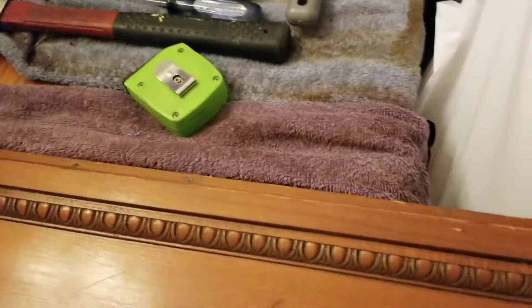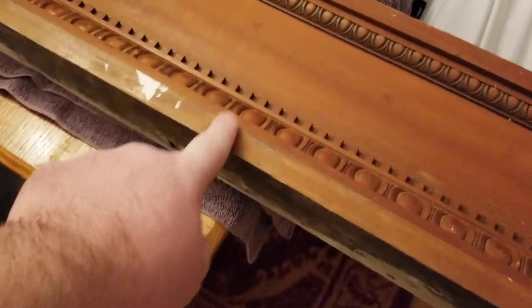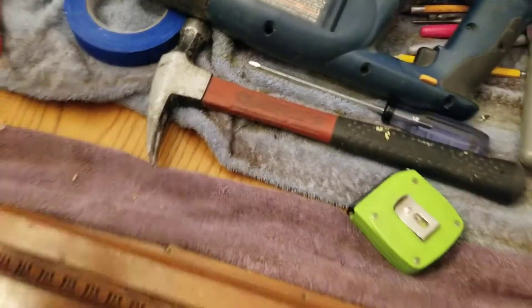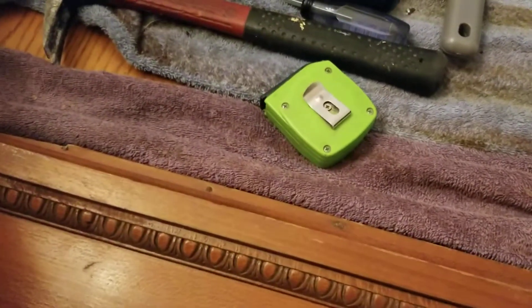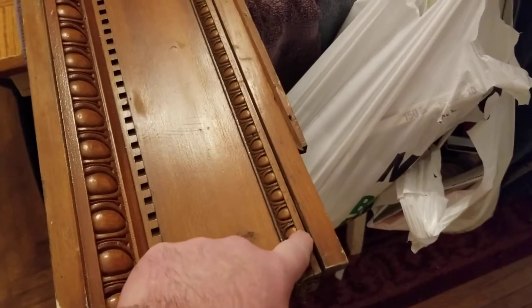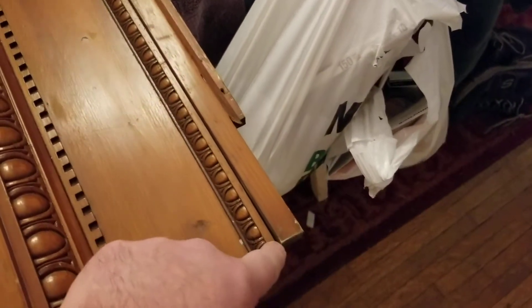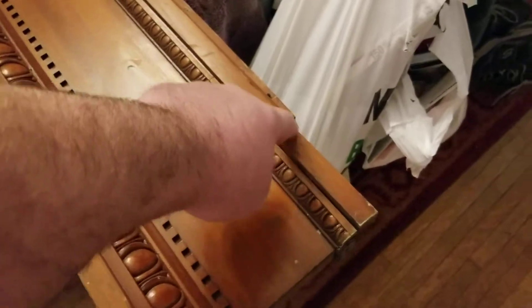Get a screwdriver or a chisel and pry a little bit, and that'll get that piece off — much the same way as the other one, except you're not hammering it off. You could hammer it off; you could put something in the groove and use that as a buffer between the hammer and the wood. This piece of trim I can usually get off with just my hands or very little prying, because it's a beefier piece of trim and it comes out pretty easily — they don't have very long nails in it.